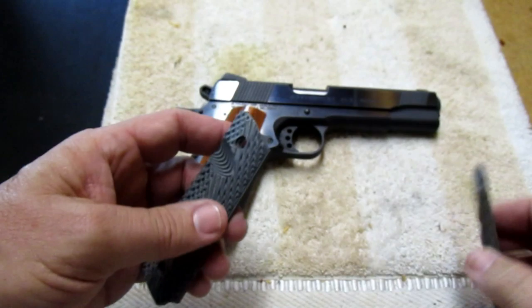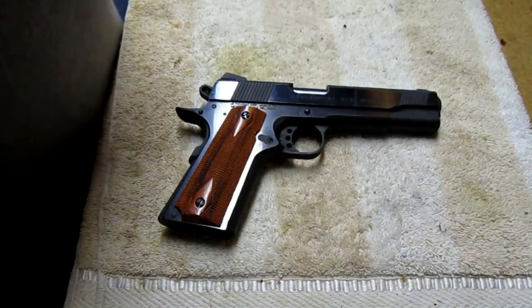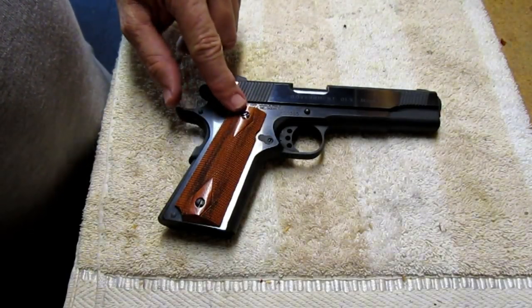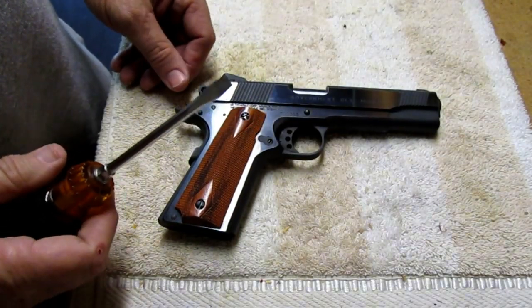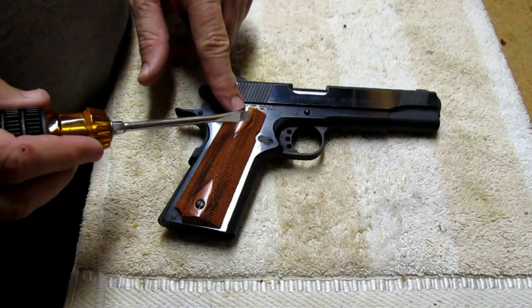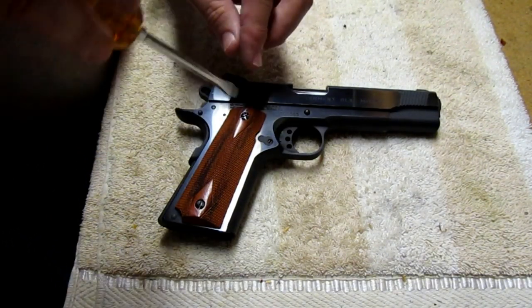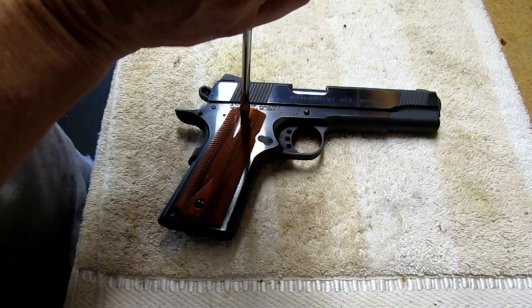Now we're going to put these on the gun. We've got the stock screws — just regular screwdriver screws. We're going to carefully take these out because we don't want the screwdriver to slip and mar up the grips, and we don't want to damage the frame.